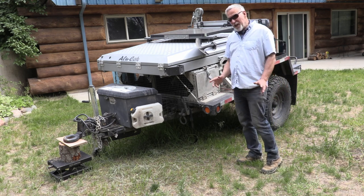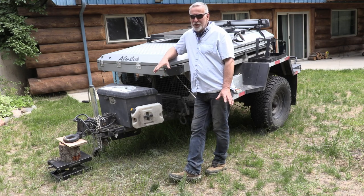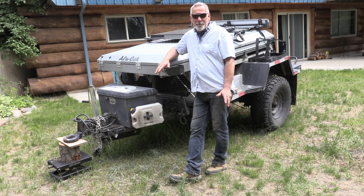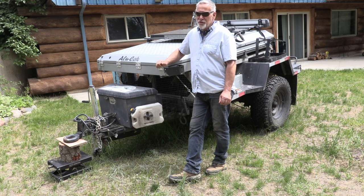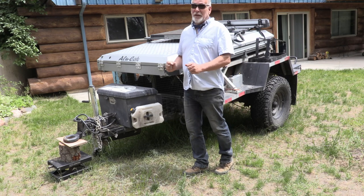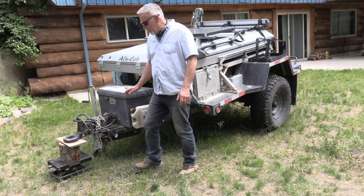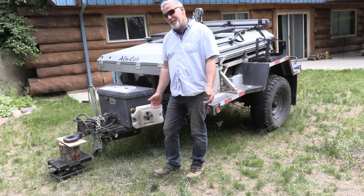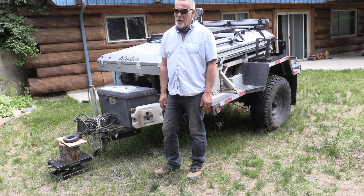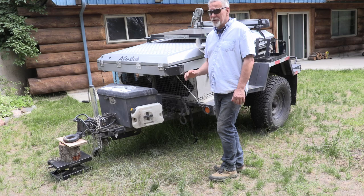The next thing I discovered on a test run was the surge brakes — hydraulic surge brakes. I don't like them. Every time I braked on the Jeep, the trailer would push and pull the Jeep; it was very jerky and erratic. The trailer has a pintle hitch, which is okay — some people say they're noisy but on road they're fine. But the hydraulic surge brakes were a big problem.